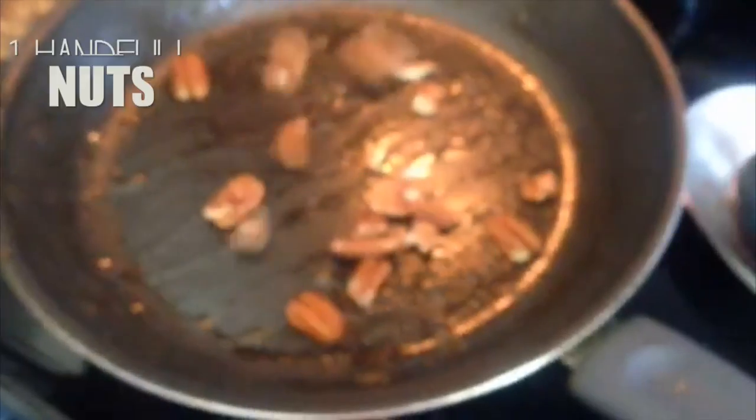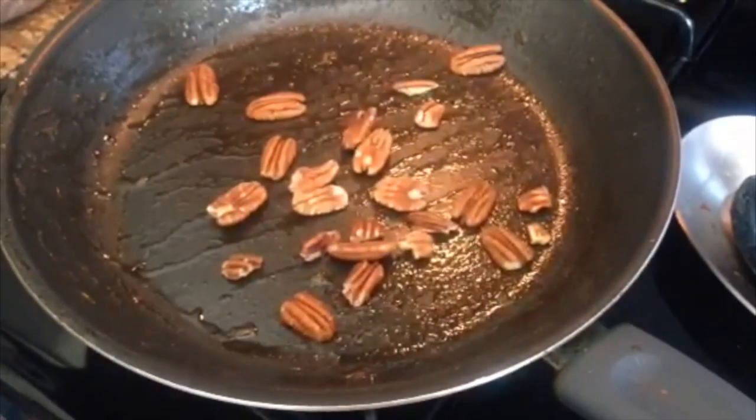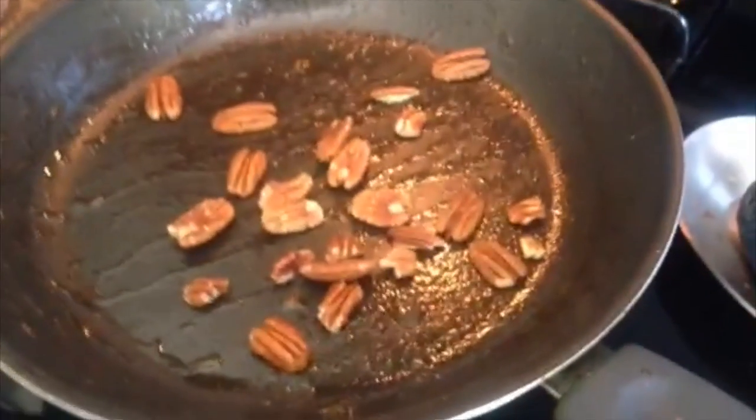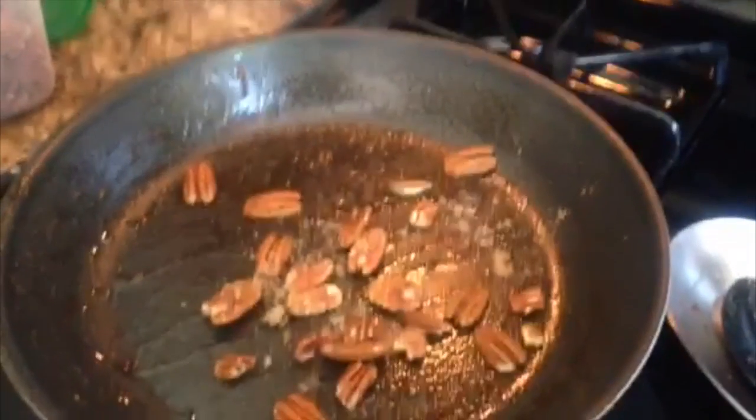Then you're just going to add a handful of nuts and place them in a different pan. We used the same one as you can see — it's used — but that's because we didn't want to clean up another one, so if you want to use a clean pan just go ahead and do it.